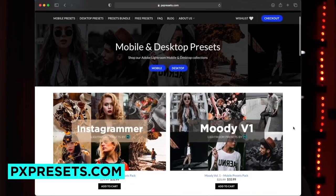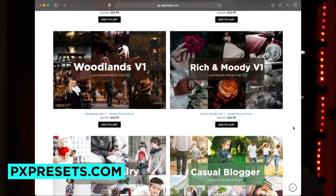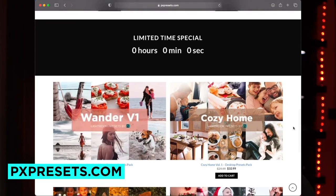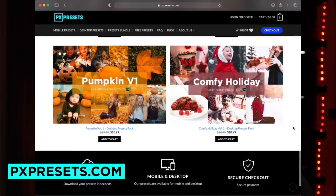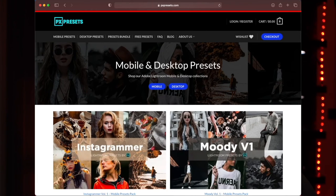While you're down in the description, we've also released a new brand called PXPresets.com, specifically geared towards Lightroom presets — desktop and mobile presets for Mac, Windows, iOS, and Android devices. If you're in the market for high-quality and in some cases free Lightroom presets to upgrade your photography, imaging, and content to the next level, please check out that link in the description.